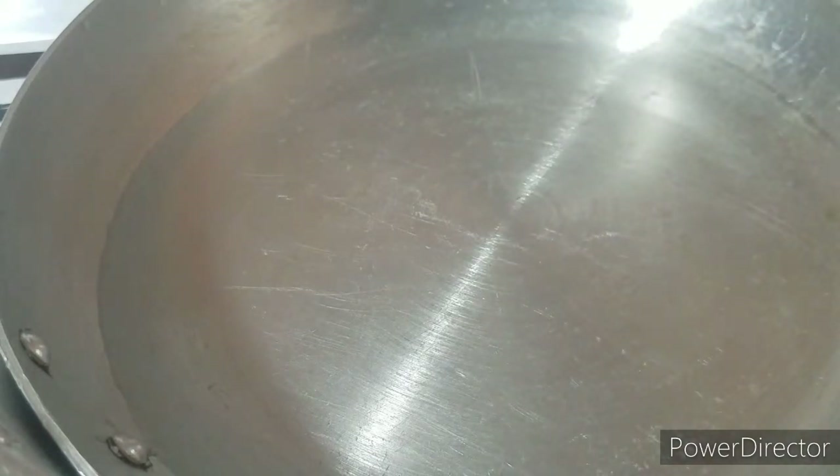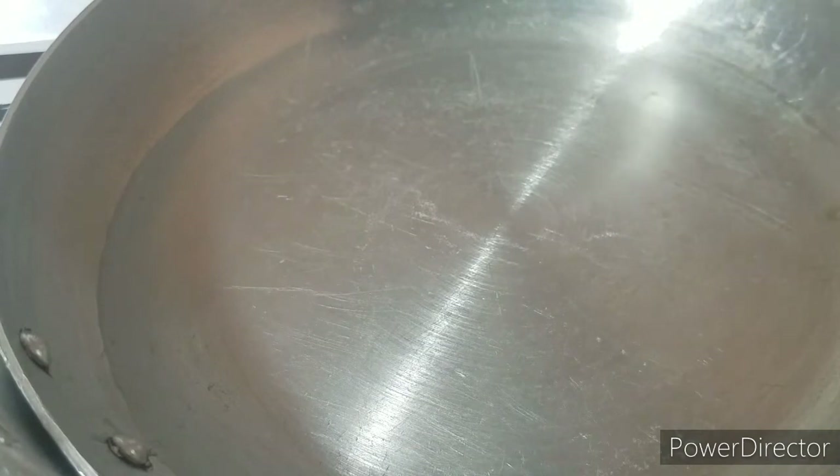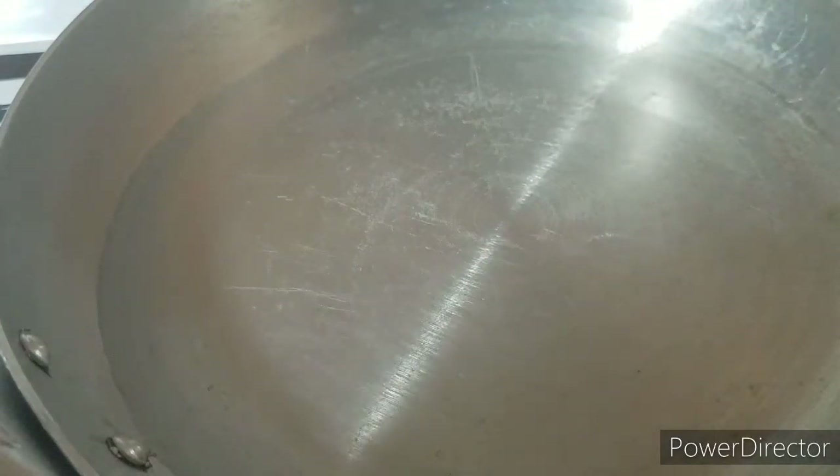Let me open the pack and show you guys first while the water is boiling. In the pack you get this seasoning pack, which is the Indomie seasoning, and you also get this onion oil — I'm not sure what it is exactly, you guys can comment what this is. I think it's an onion oil.